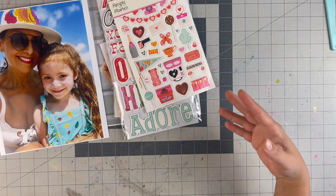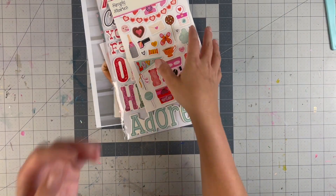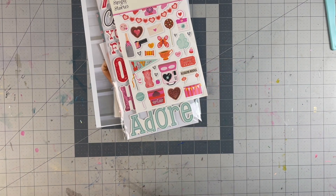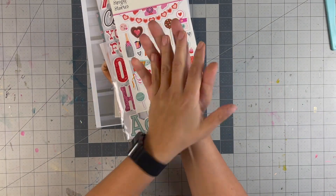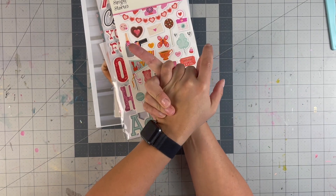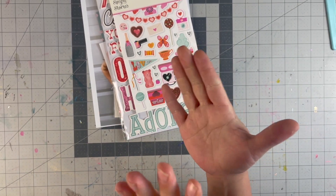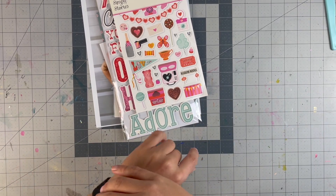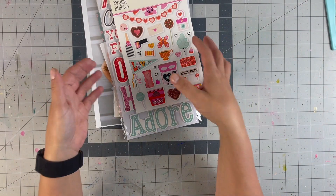I still feel like these process videos and inspirations are important to share because I don't want you to ever feel like I always do massive, elaborate pages. In the season of storytelling I'm in right now, I really want to get the story in my album — I don't want to forget anything. To stay current I need to keep some layouts simple, and if they follow a formula that's even easier.